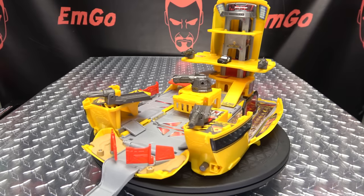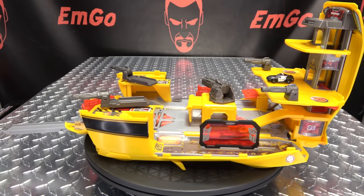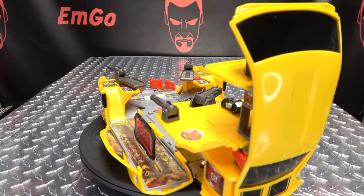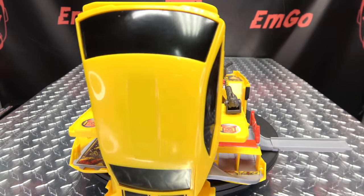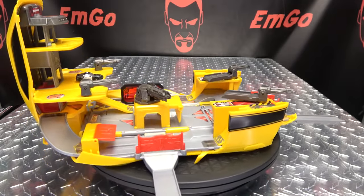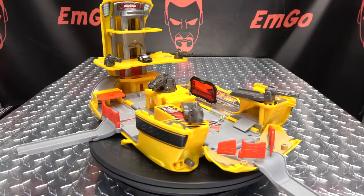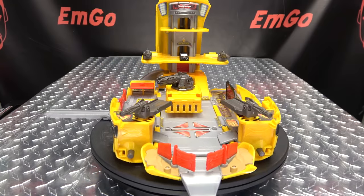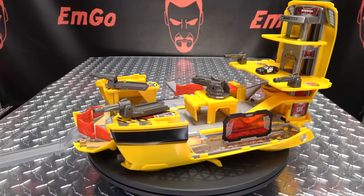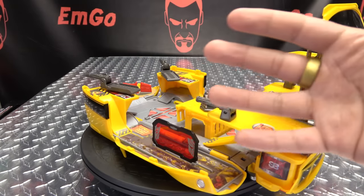I found this at my local Target, so check your Targets, check Target.com. I don't know if this will be available at other retailers, but you can check with them. For all your other Transformers needs, check out BigBadToyStore.com — linked in the description. Don't forget to check out M Games, Love, Peace, Paranormal, and follow me on Twitter — all that good stuff in the description below. There is the Micro Machines Transformers Bumblebee Action Playset. Remember: you don't stop playing because you grow old, you grow old because you stop playing. Be geek, be proud — boom in your face!